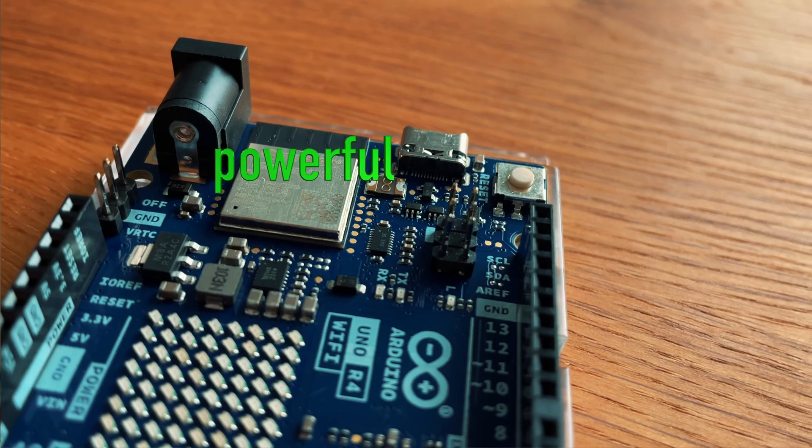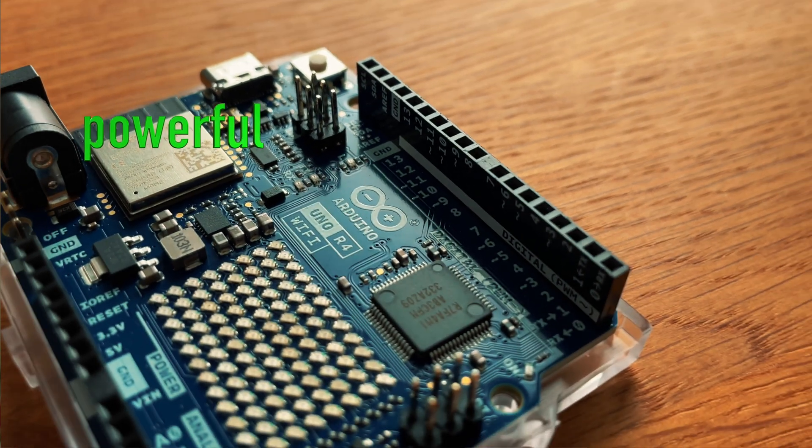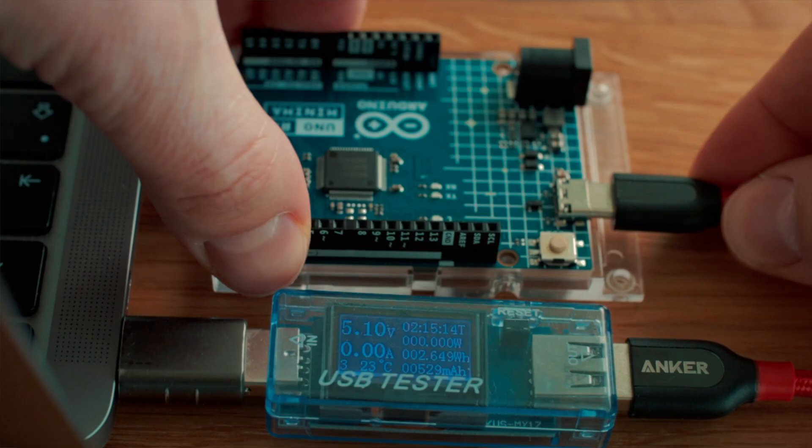You might think that's a big leap, but there's a catch — this power is sadly locked away in the Wi-Fi and Bluetooth module. The main CPU stays the same, kind of like buying a high-end gaming PC just to send some emails. So with all this extra hardware, let's compare the current consumption of these boards running the basic blink example.